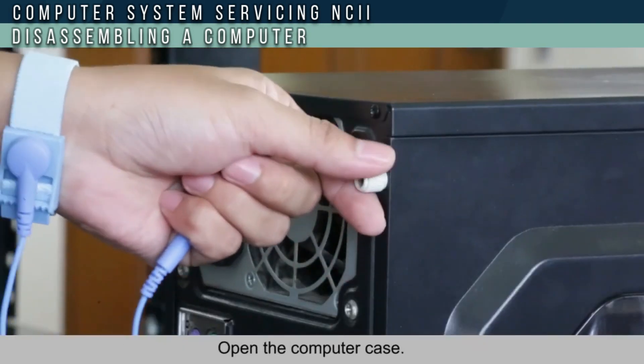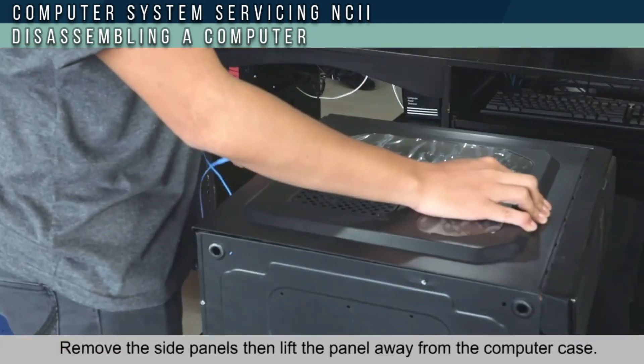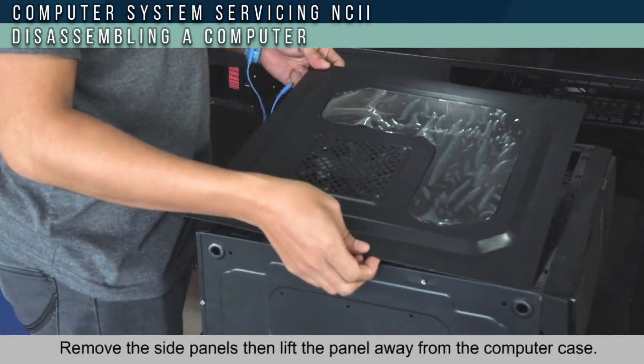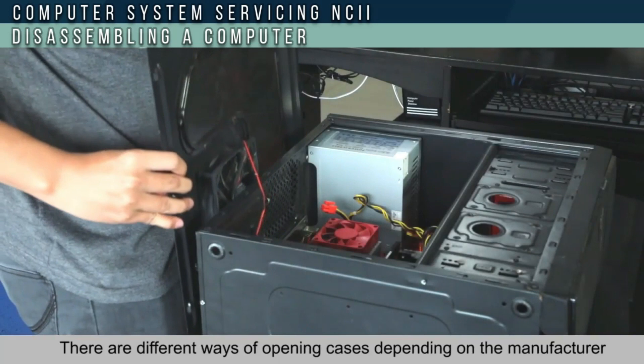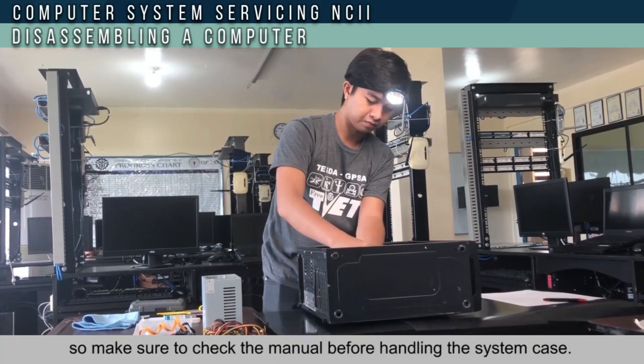Open the computer case and remove the side panel, then lift the panel away from the computer case. There are different ways of opening the cases depending on the manufacturer, so make sure to check the manual before handling the system case.